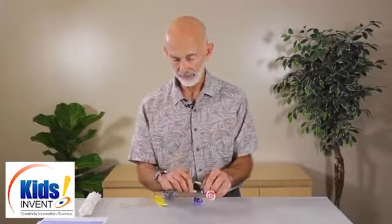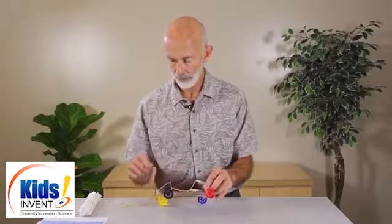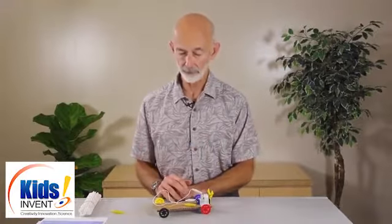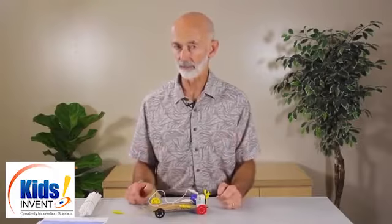The third issue is shorting the battery. If they have two wires attached to the two terminals of the battery and those wires touch, the battery will get hot. Your first indication is somebody will yell 'my battery's hot' or 'my wires are hot.' That will tell you to rush over and disconnect the battery. You might have to check to see if the battery has been destroyed — usually not if you catch it quickly enough.